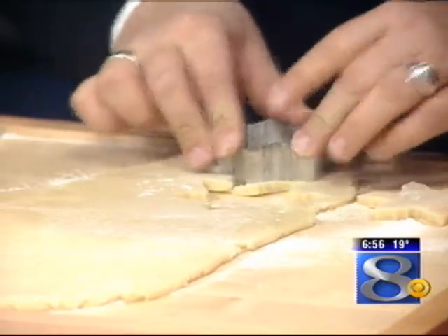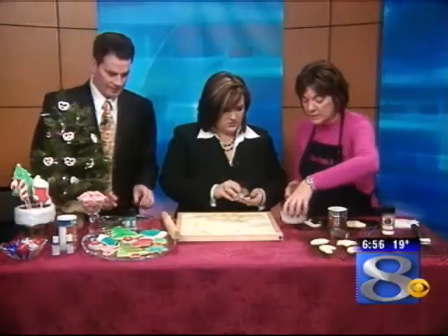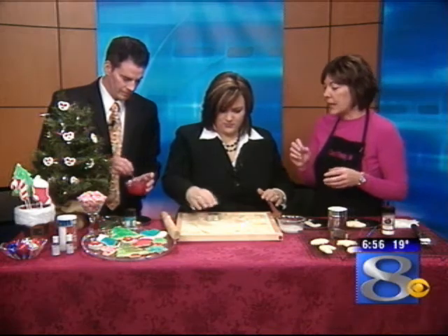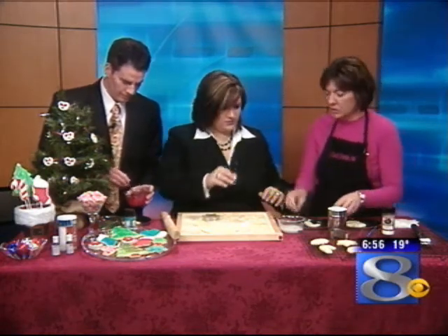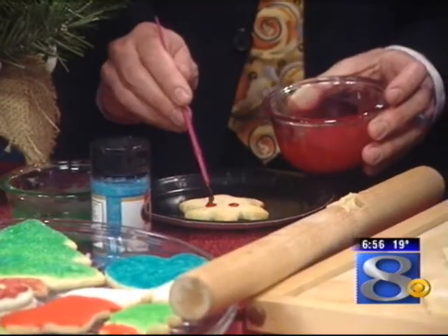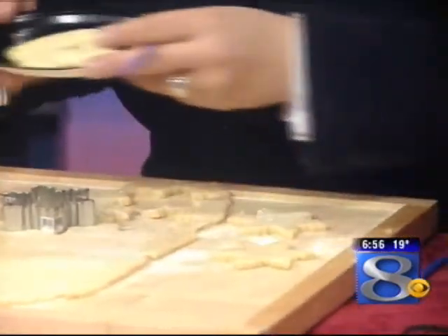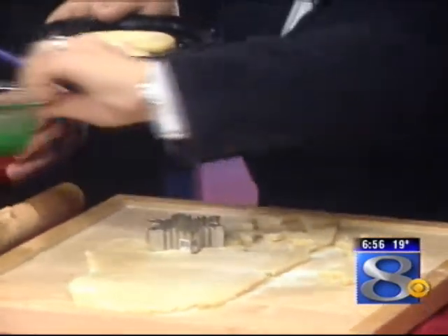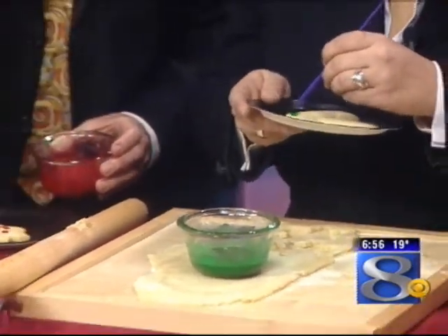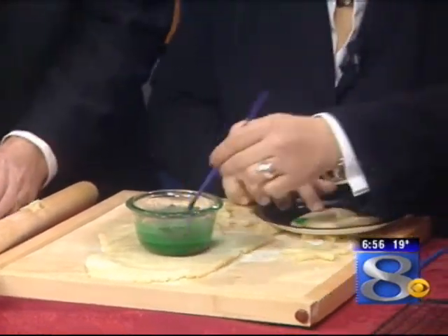Once they're cooled, what we're going to do is paint them. This is another thing that's really easy for kids to do, as well as adults. It just takes a little steady hand if you want them to look really nice, but just let your kids or grandkids do it. This cookie paint is just made up of corn syrup, powdered sugar, and a little bit of water. You put it on, stir it up, and you can put them in containers where you can add different colors.